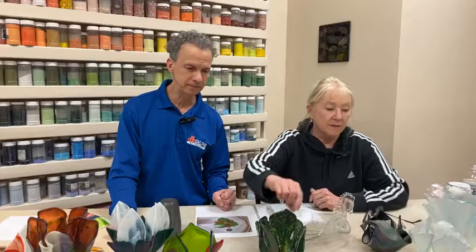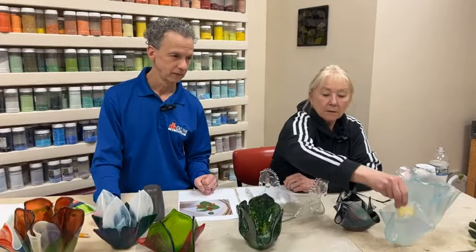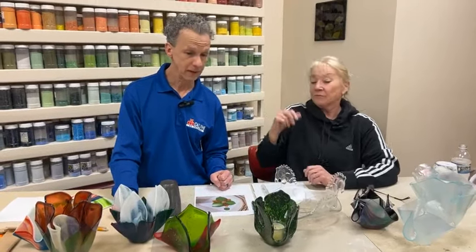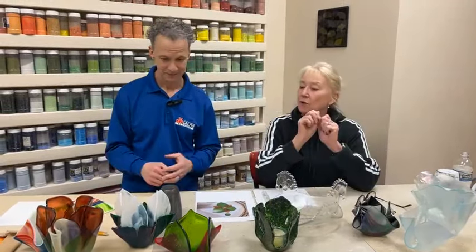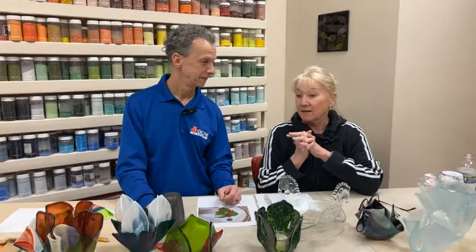You put a little candle down in some of these and they'd be kind of cute, no matter what kind of organic shape. Roy's going to talk a little bit about measuring because numbers aren't really my thing — I just kind of eyeball everything.